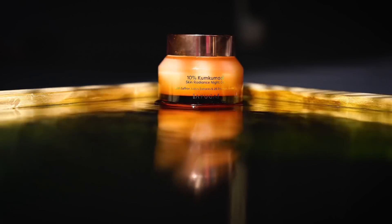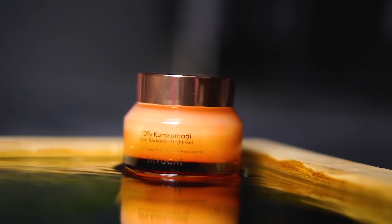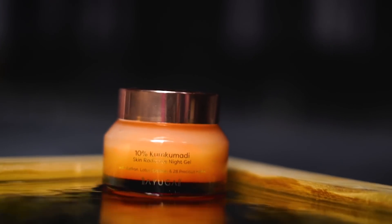Ayuga sent me the Kumkumadi Skin Radiance Night Gel and Face Oil. What actually attracted me towards Ayuga was that it is the abode of authentic Ayurvedic formulations and traditional rituals perfected for modern-day skincare routines. All of their skincare products are crafted by India's best Ayurvedic and face yoga experts.